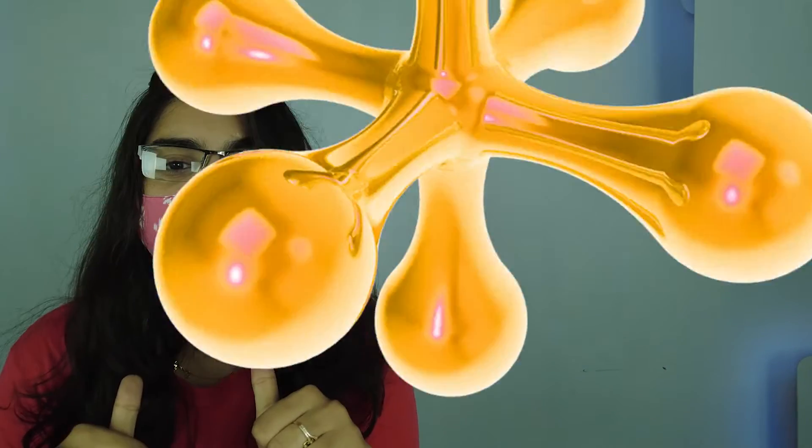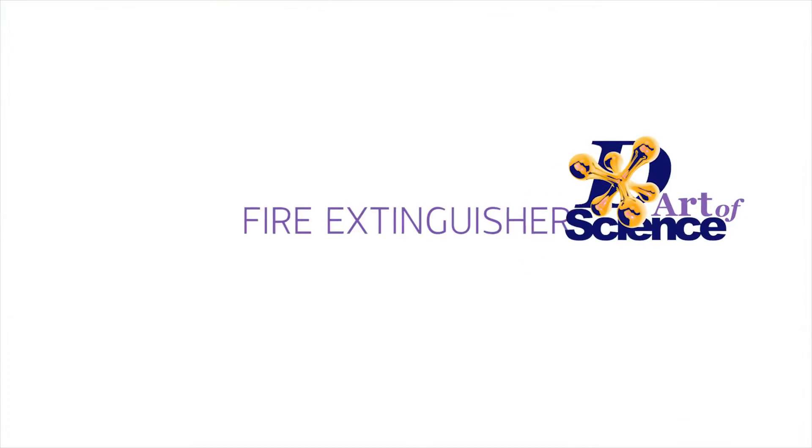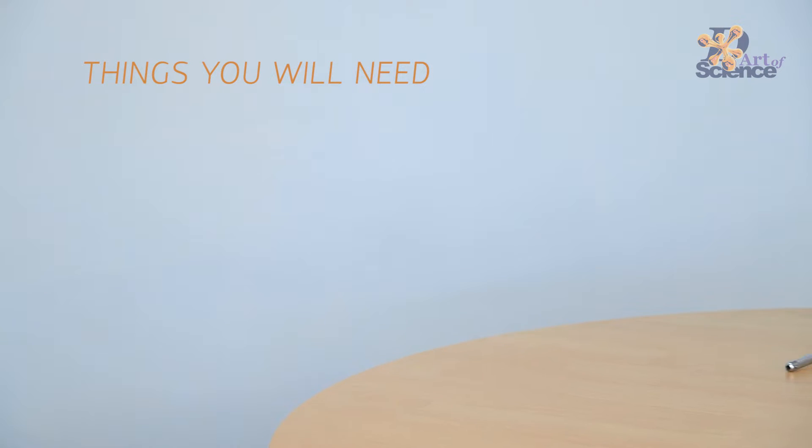Hey guys, I'm Chandni and you're watching the Art of Science. Today, let's combine science with festivals.